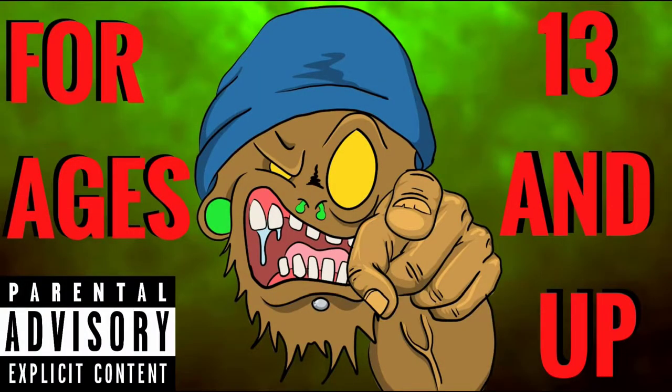Whoa, whoa, whoa. Stop right there. This channel is not intended for kids under the age of 13. So if you're under the age of 13, please leave.